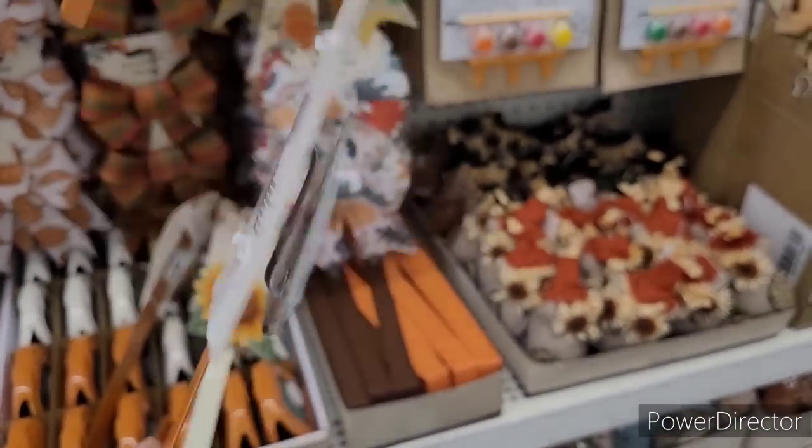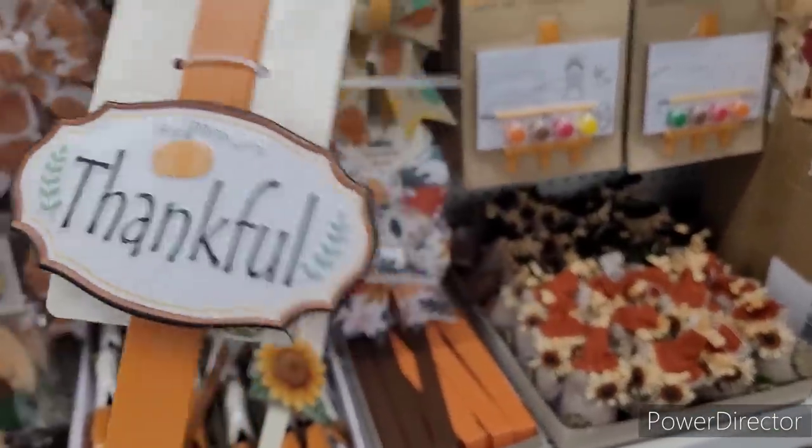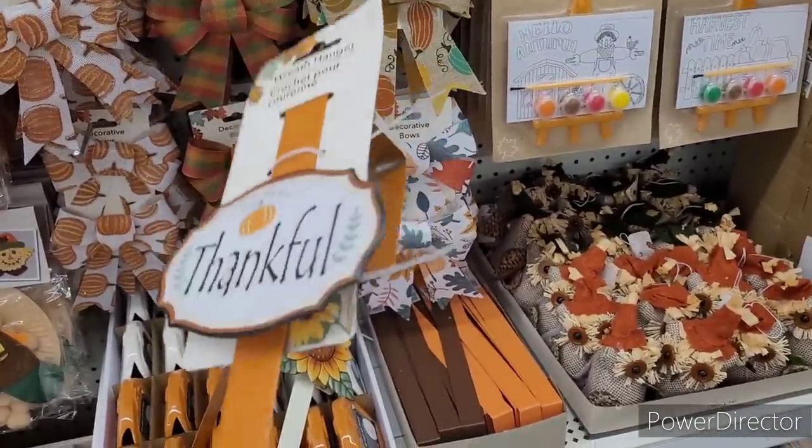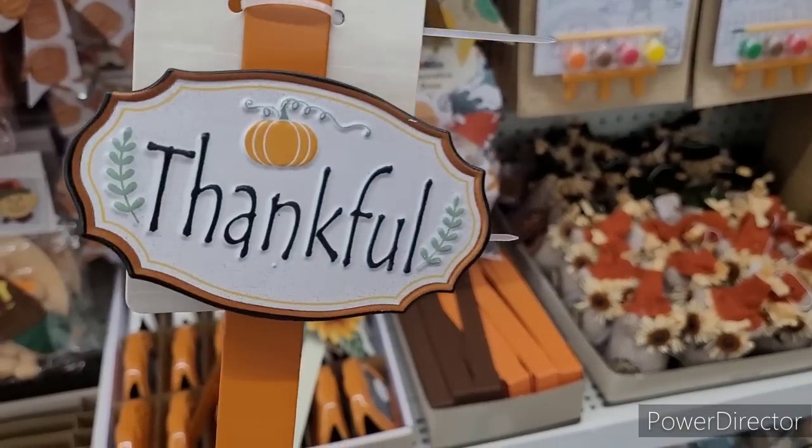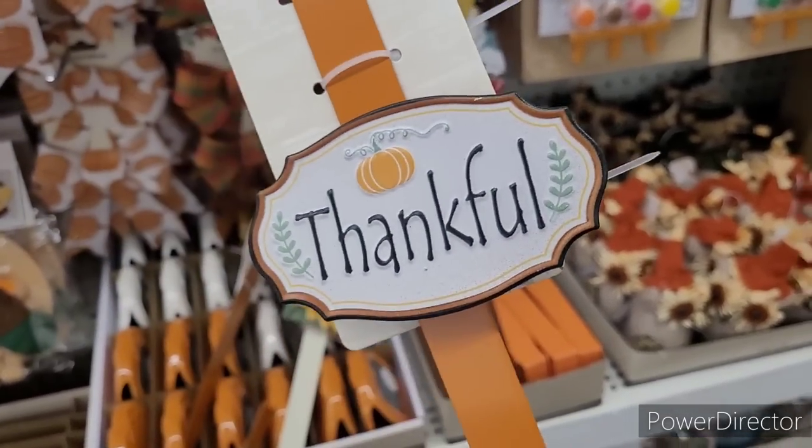Because, you know, if you went to Hobby Lobby — I know we always say that — us content creators will do the shopping. But if you went somewhere else, they're going to be more than $1.25. And that's real nice.